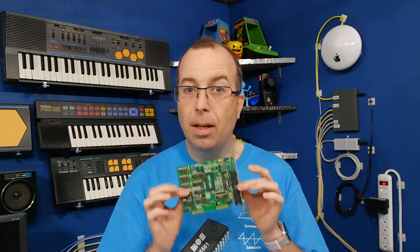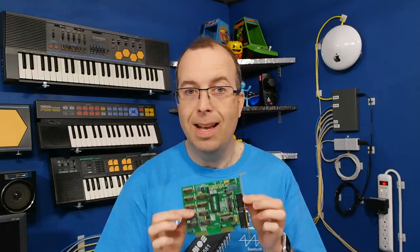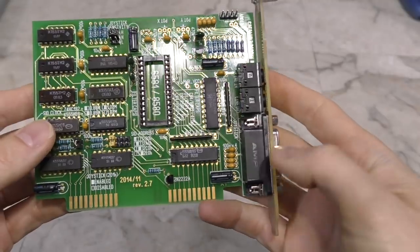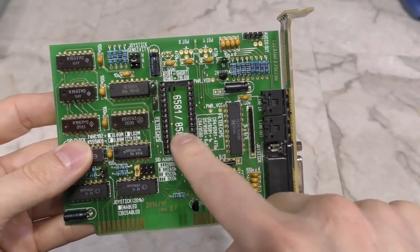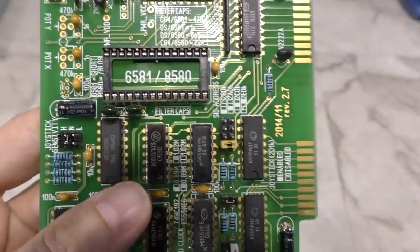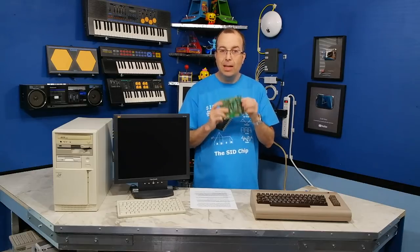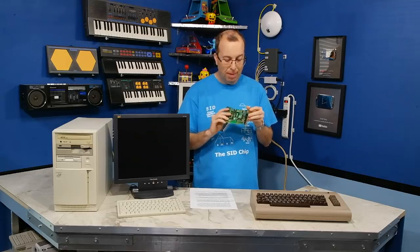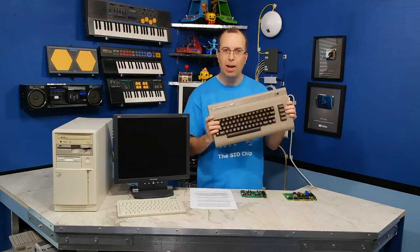Moving along, I want to show you another fascinating card. This is another replica of an even more rare sound card — it's based on the Innovation SSI 2001. The main socket here is empty but it's labeled that it needs a 6581 chip. That's the SID chip from the Commodore 64. This replica card doesn't actually come with a SID chip, however any SID chip should work, so I'm just going to borrow the SID chip right out of my Commodore 64.